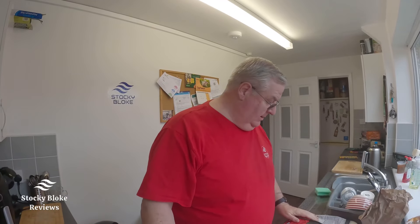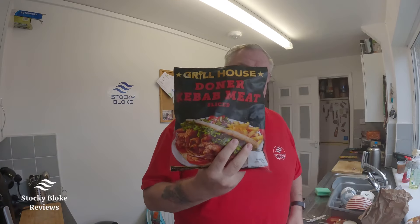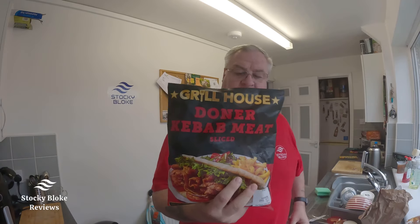Hello guys, welcome back to the channel. Dean Benson gave me a clue what to try — he says try this Donna Meat Grill House, Donna kebab meat sliced. He said it's the best you can get.